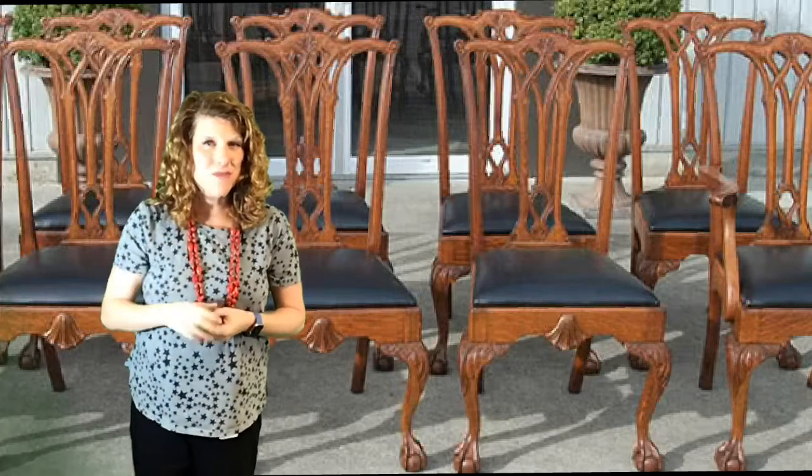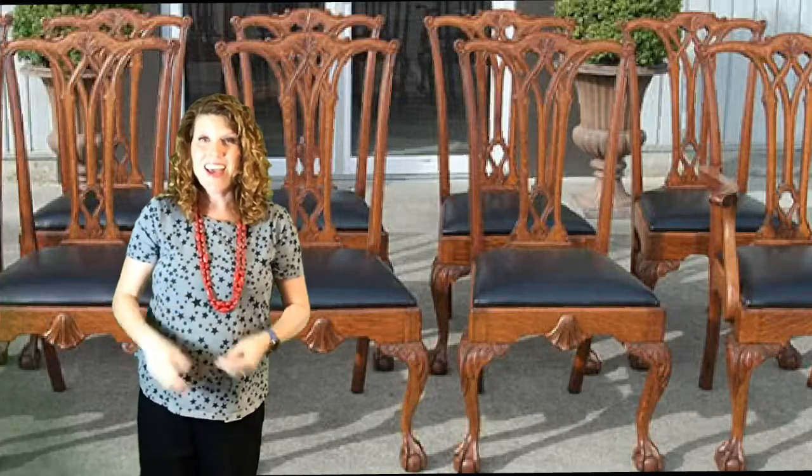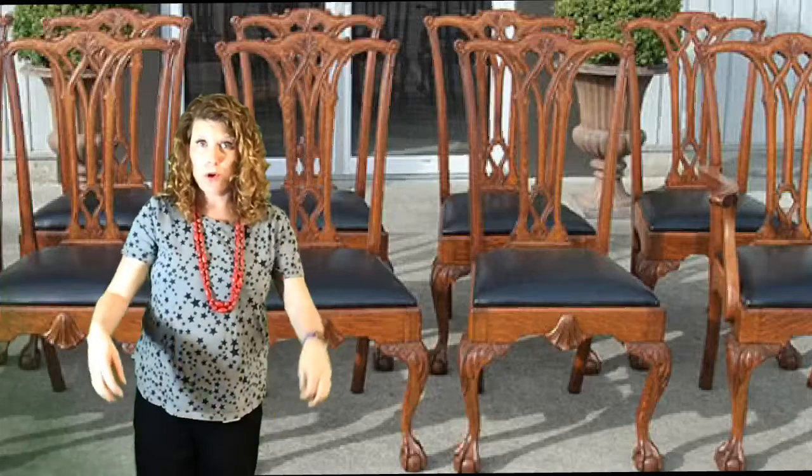But remember, sometimes it's eight — but today it's four. Let's sing it again. Here we go. Lou, Lou, Lou, Lou.